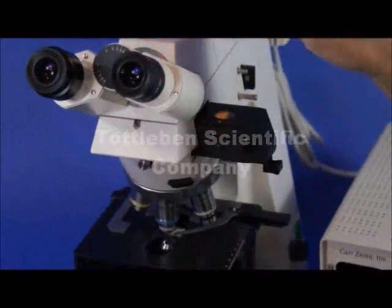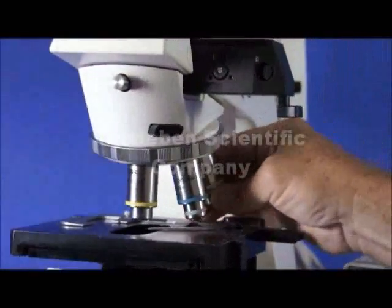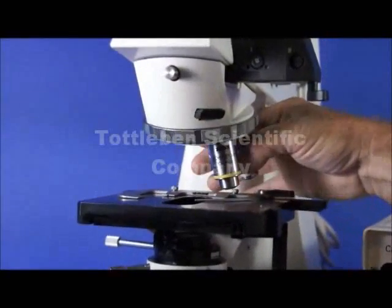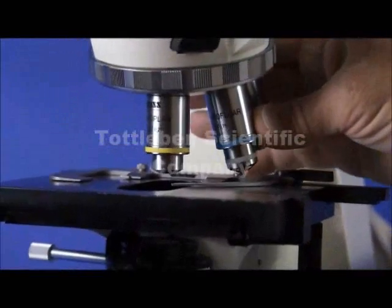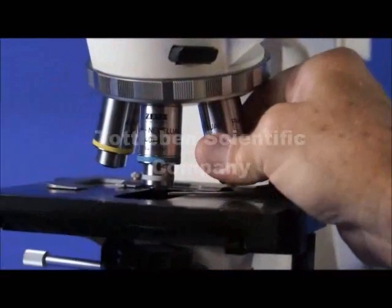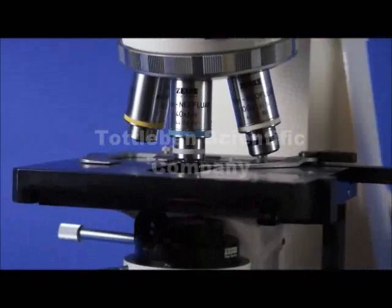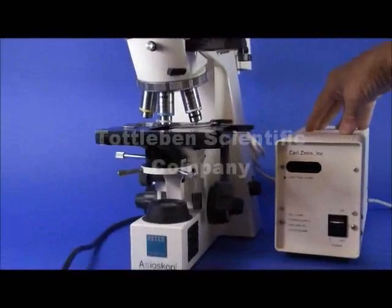Moving right on down, we have the nosepiece, which is a 6-place nosepiece. Most nosepieces are 5-place; this is a 6-place and it's equipped with a couple of very nice lenses. You've got a 10X Acroplan, which is a plan achromat, and you have Plan-Neofluar lenses, which are the state-of-the-art lenses for Zeiss. They're especially useful for fluorescence microscopy, and this microscope has a complete 50-watt HBO mercury light source.